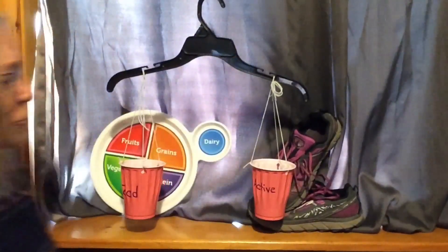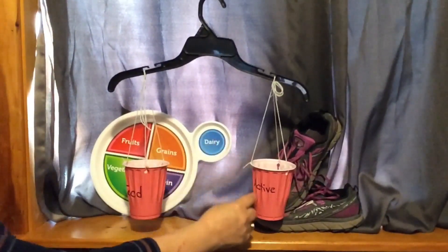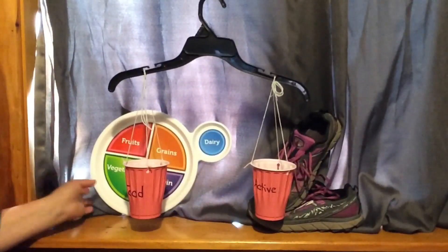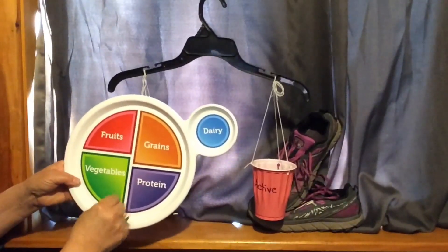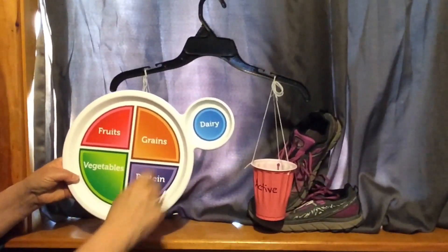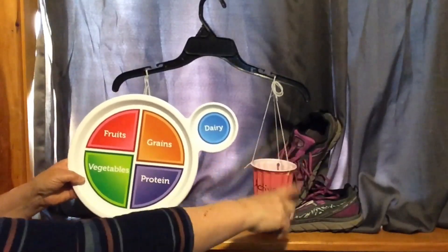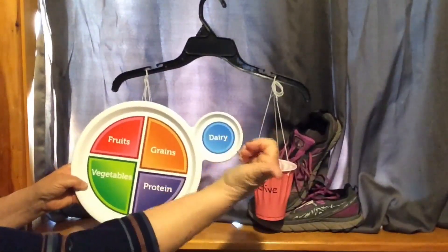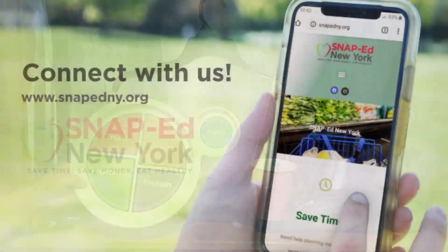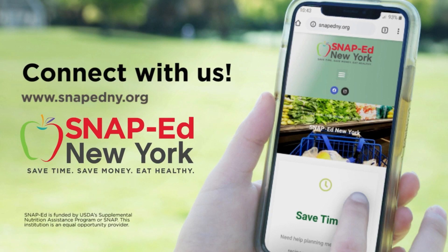Today we've learned all about energy balance — keeping your food and your activity even. When you eat, make sure you're eating half a plate of fruits and vegetables, whole grains, lean protein, and low-fat dairy. Do the activities you need to burn off those calories and you'll be in balance. Thank you for joining us today. We know the healthy choice isn't always the easiest choice, but small changes can make a big difference.